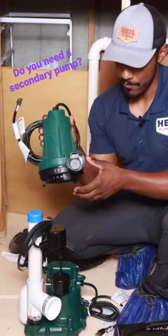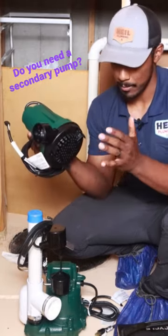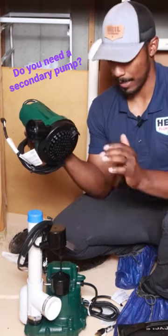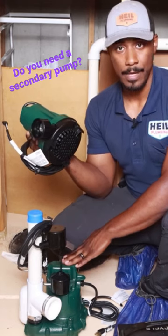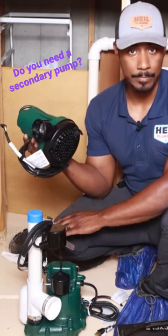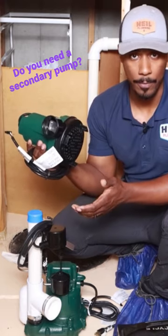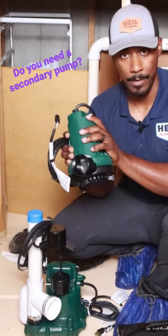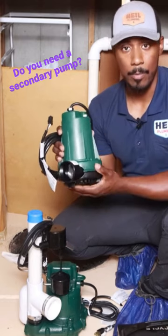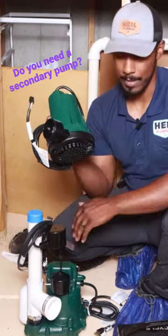Here's where the secondary pump kind of comes into play. The battery backup system keeps power available for the primary pump. But let's say the primary pump dies — let's say there's just too much water it can't handle, or it's just an old primary. Whatever happens to the primary, you still have the secondary pump. The secondary pump will take on whatever water is coming into the pit until you have time.